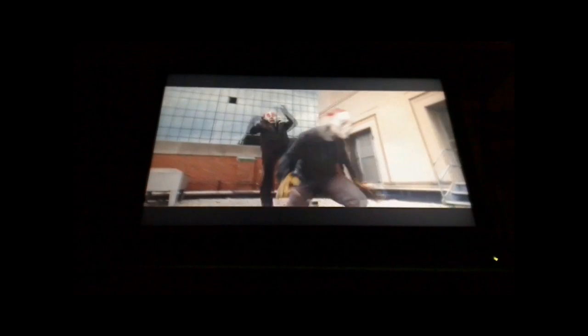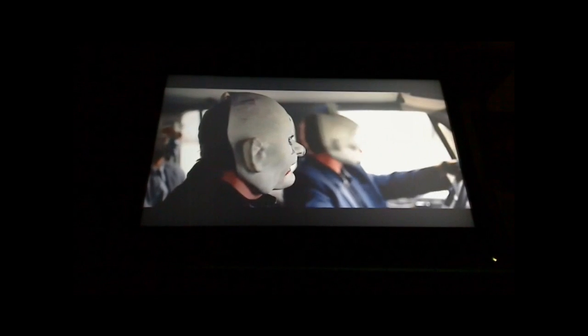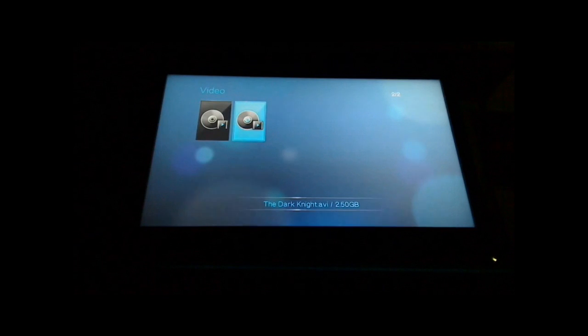I'm watching The Dark Knight here. The quality is very good on it, and now we're going to have a look at some music.